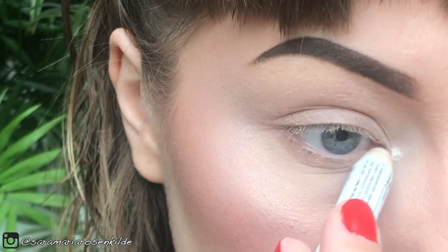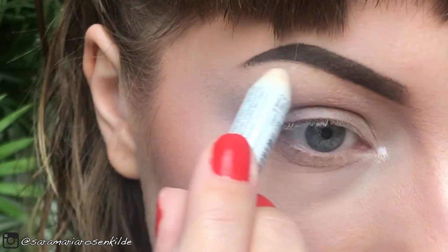First I'm just going to highlight the inner corner and under my brow bone, as I do for every eye look I do.